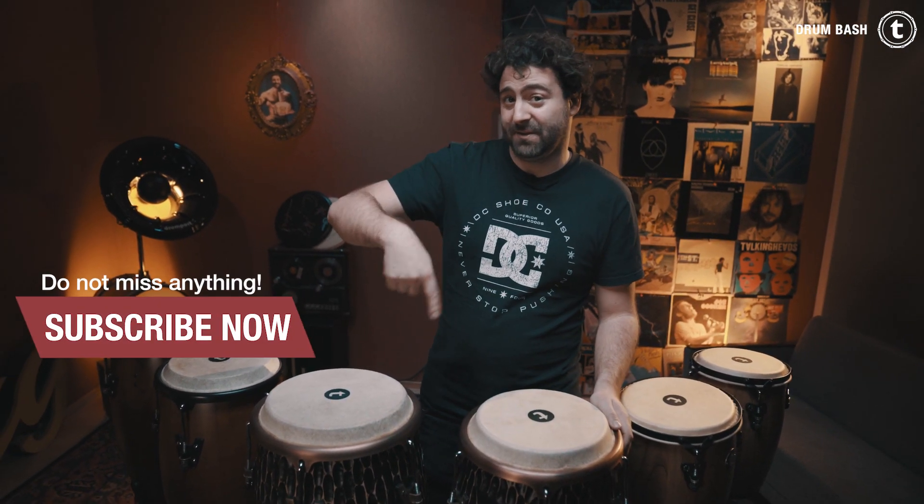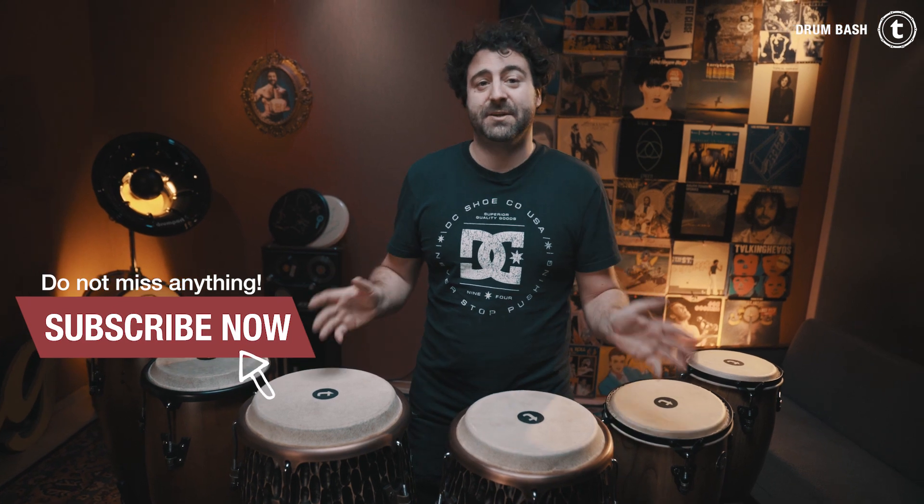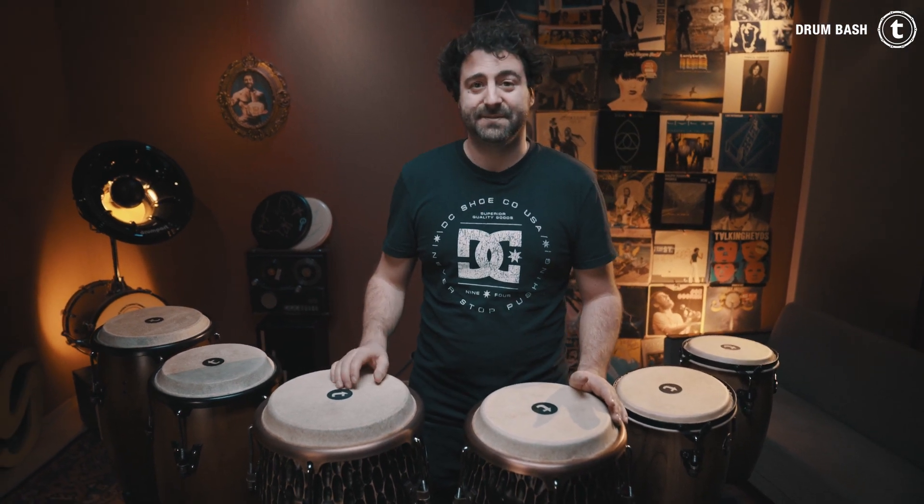Thank you so much for watching. I hope you enjoyed this video. Leave a comment and tell me what you think about the congas. If you have any questions, I'm more than happy to answer. Just write it down. The link to each conga set is down here in the video description. Make sure you hit the subscribe button, ring the bell, click like. Thank you so much. Simon out.